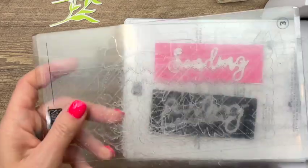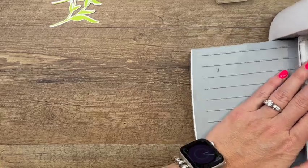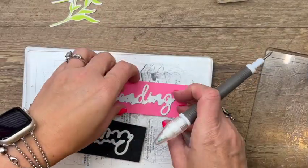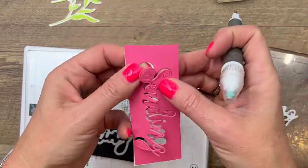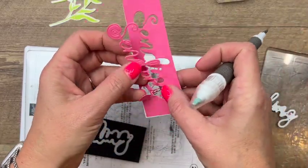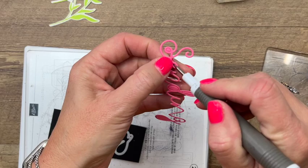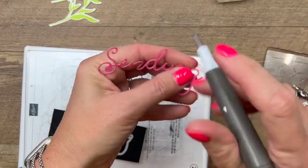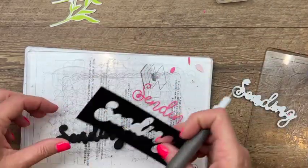The outline will be in Basic Black — we don't need to put adhesive on the back of the black because it's wide enough, and we're going to use dimensionals. This die is pretty delicate, so you want to make sure not to just rip it out of your cardstock or it will tear. Use your Take Your Pick tool to get all the little pieces and be very careful with it — she's very delicate. And then we've got the little outline.